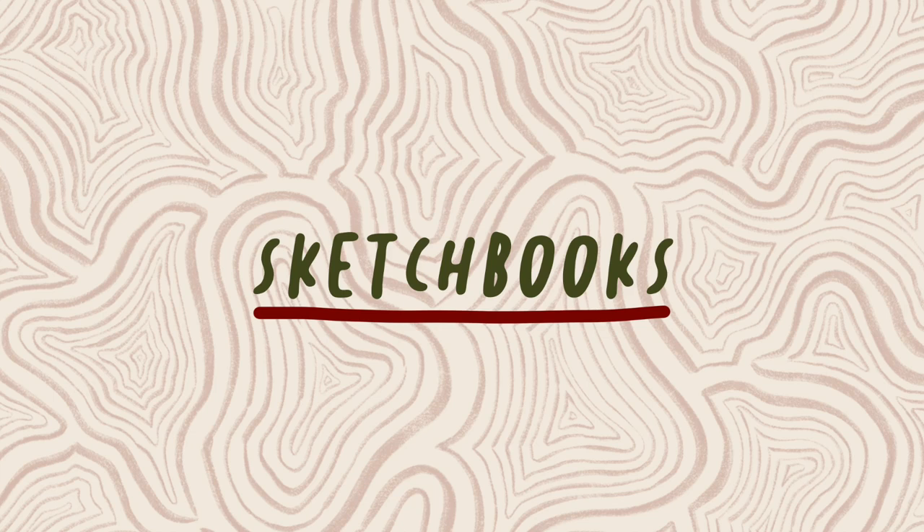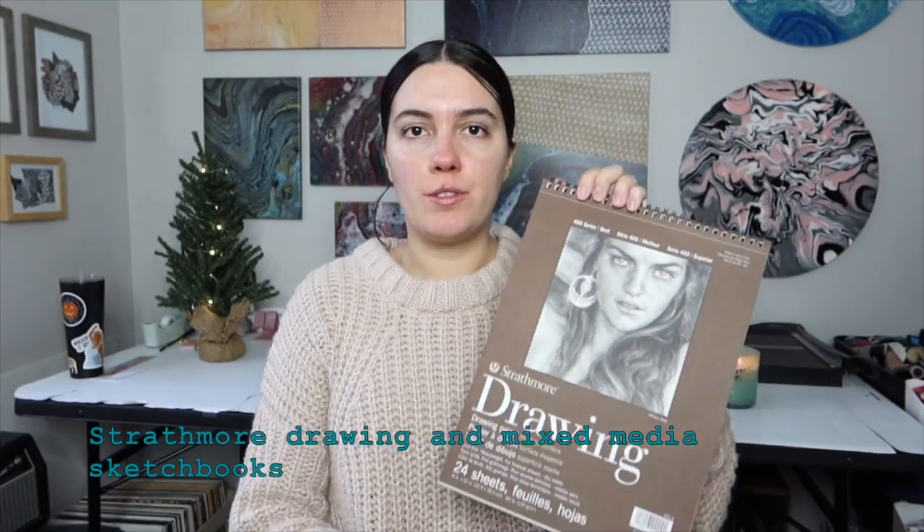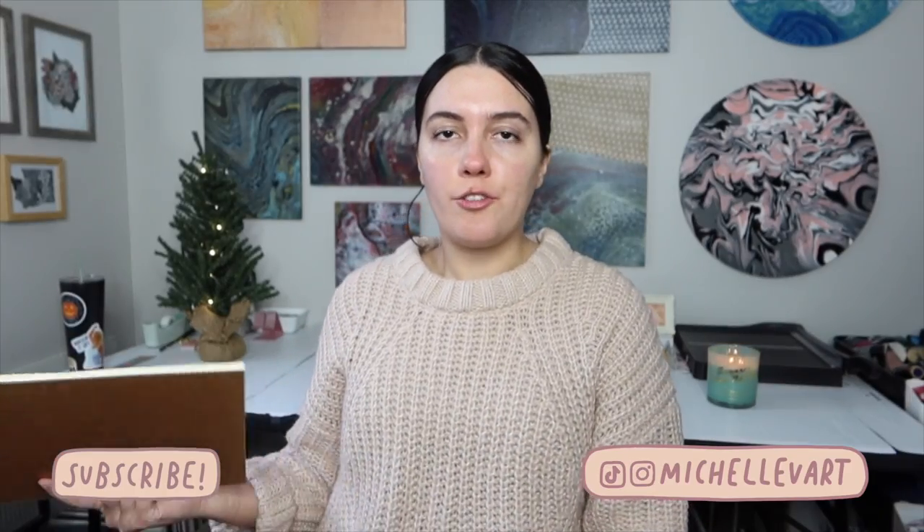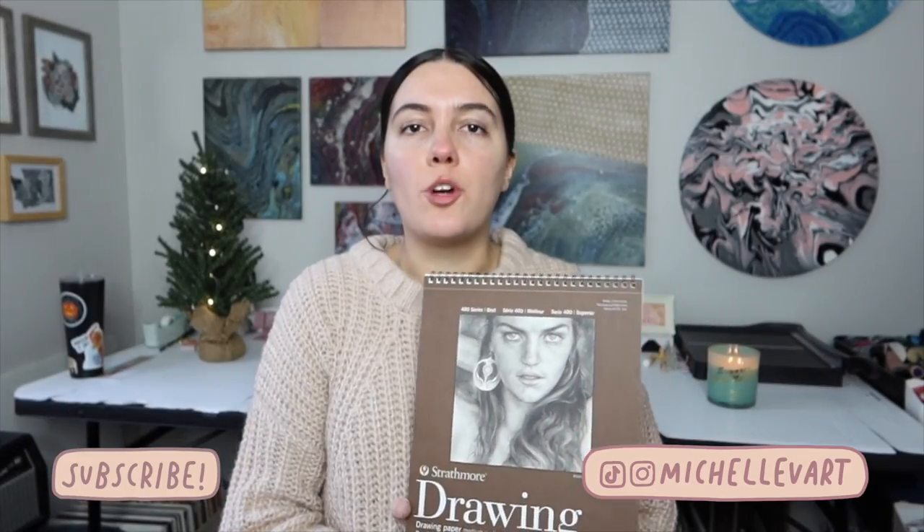I'm going to start off with sketchbooks. My favorite sketchbooks are the Strathmore brand. I usually use the drawing one as well as the mixed media one. I use the mixed media one for my watercolor paintings and the drawing one for my drawing pens. You can get those Strathmore sketchbooks in a bunch of different sizes. I also have this giant one here which is 18 by 24 inches, and I also use the Moleskine brand.